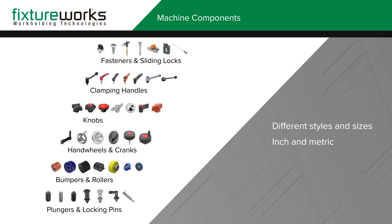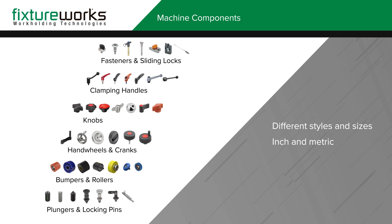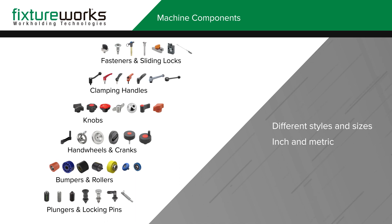FixtureWorks machine components include a broad variety of fasteners, sliding locks, clamping handles, knobs, hand wheels, cranks, bumpers, rollers, plungers, and locking pins in different styles and sizes based on both inch and metric measurements.